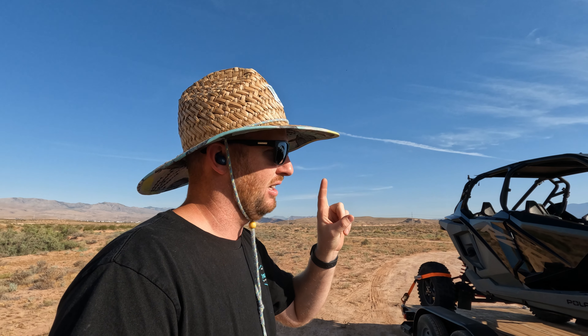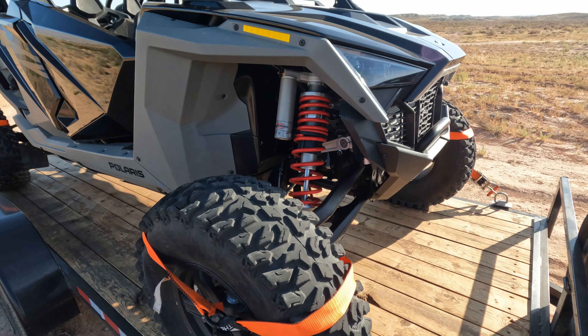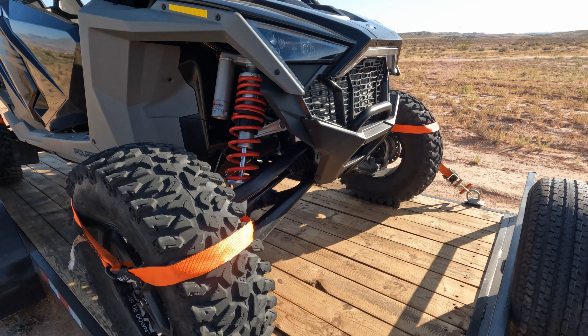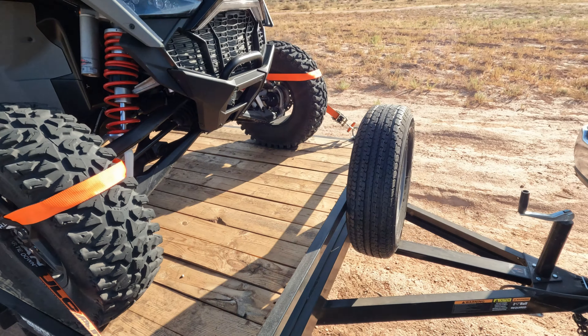So why a car hauler over a double axle utility trailer? There are two reasons: personal preference and cost. No matter how you decide to tie down your side-by-side — whether you use lasso straps like me (I know that's a somewhat spicy conversation), people at Shock Therapy say that's a valid way to do it — or whether you tie down to your frame somewhere, either way you have to come over to a tie-down point or a D-ring on the outside of the trailer.